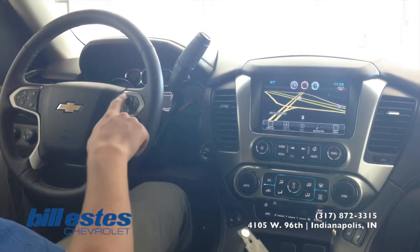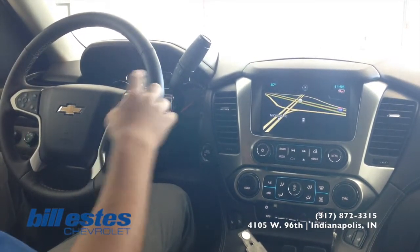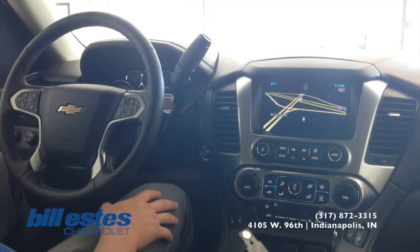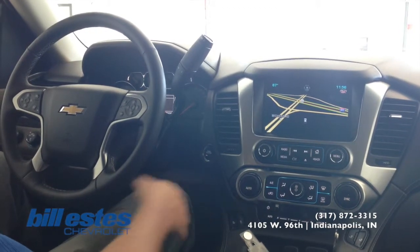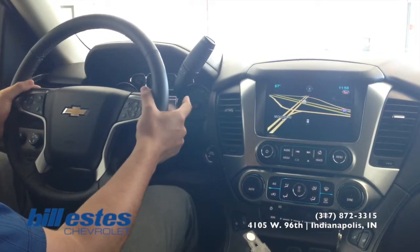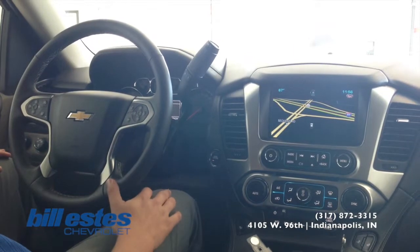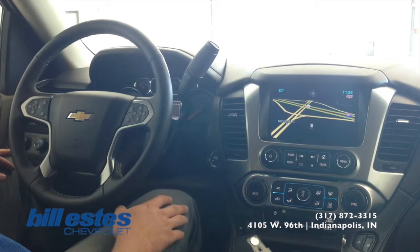Also on the steering wheel we have built-in Bluetooth, so you can hook up your phone and be able to make and receive calls hands free. It's compliant with hands free laws and a little bit safer so you don't have to fumble around with your phone while driving. We also have remote audio controls on the back of the steering wheel, so you can control your volume and skip around on your presets.